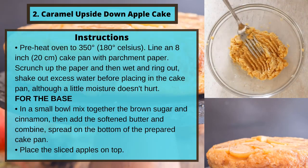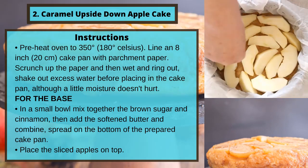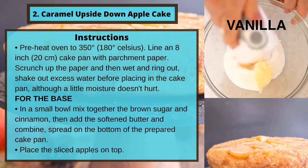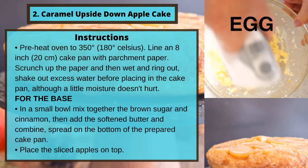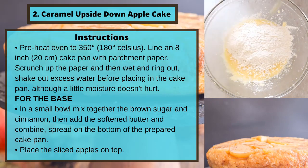Instructions: Preheat the oven to 350 degrees or 180 degrees Celsius. Line an 8-inch (20 centimeter) cake pan with parchment paper. Scrunch up the paper, then wet and wring out. Shake out excess water before placing in the cake pan, although a little moisture doesn't hurt.